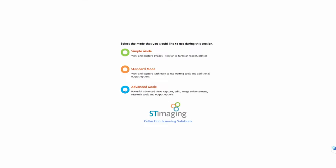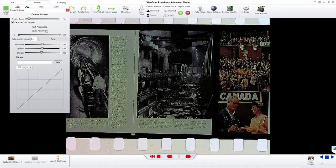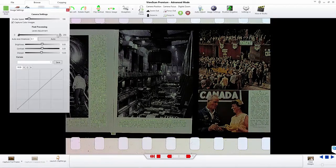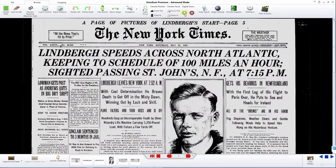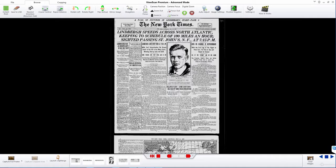ST ViewScan software sets the standard for the industry by providing a clear, sharp, high-resolution scan in only one second, while automatically applying amazing digital enhancements that eliminate the scratches and poor image quality often associated with microfilm. One-click digital zoom allows you to zoom into any area of detail and back out instantly.